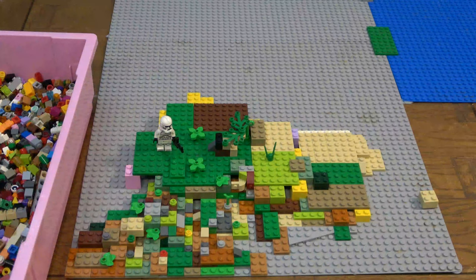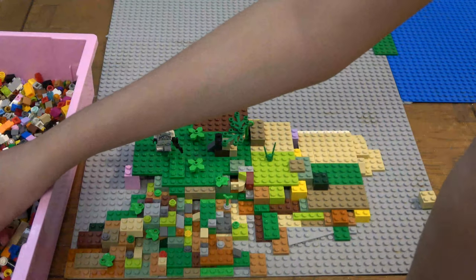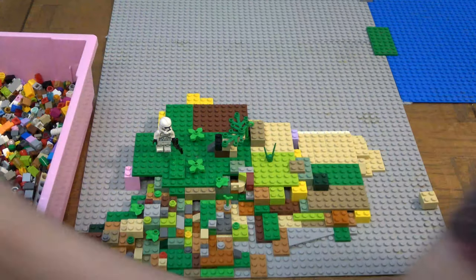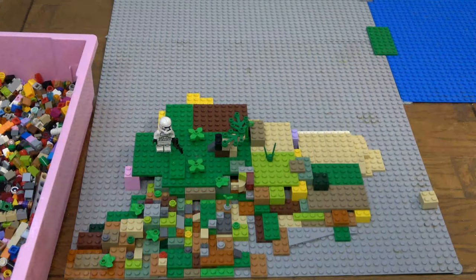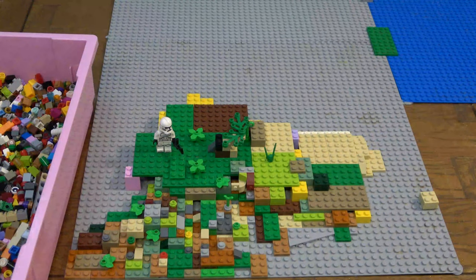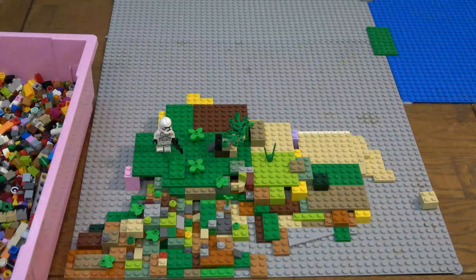If you didn't watch yesterday's video, before you continue, go watch that. Because I build piece by piece so you guys can enjoy a long video. I'll try my best to make my videos long. The reason why I kind of cut short is either I don't have time or have to do something else, or in this case the camera doesn't have enough battery. So today's video will be cut short because of the battery.